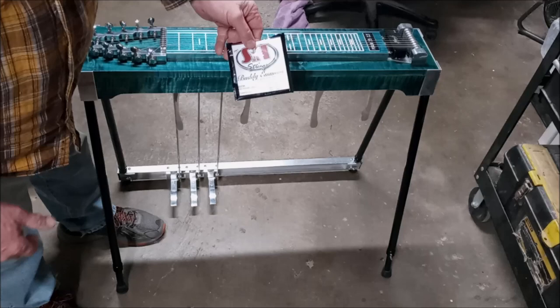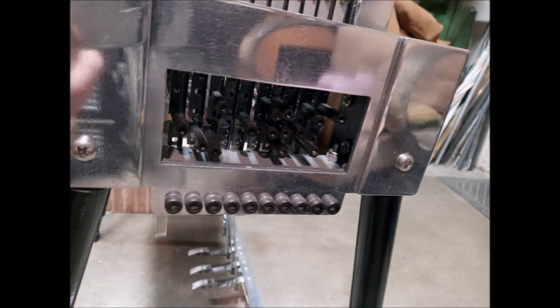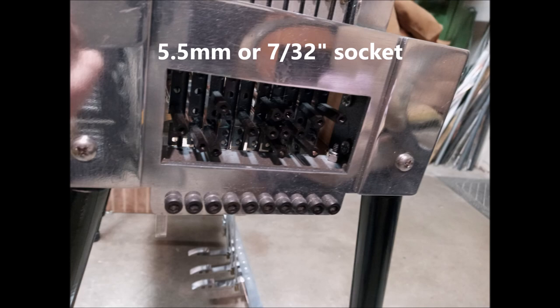Tune your open strings with these tuners. Tune your pedals and levers with these black nylon tuners at the right end of the guitar. Periodically you may need to add a drop of oil in between each pull finger, so use sewing machine oil or three-in-one oil.